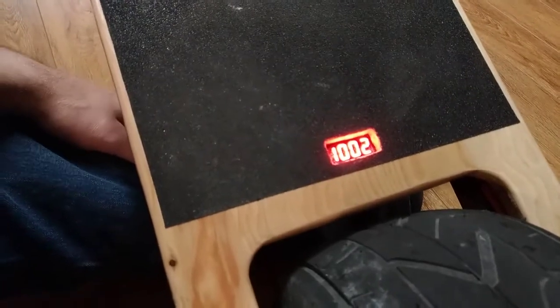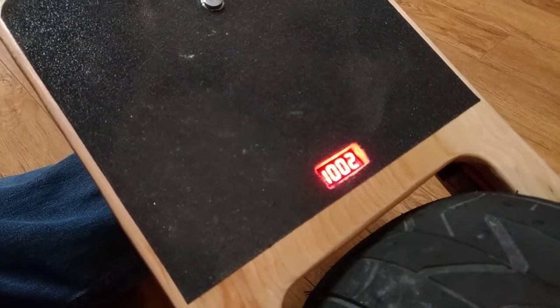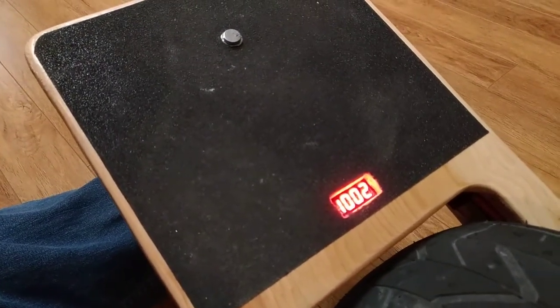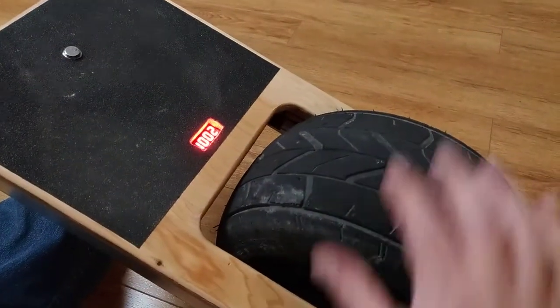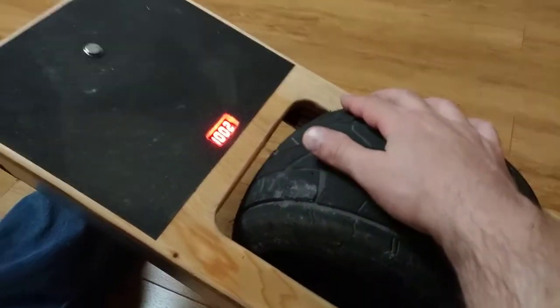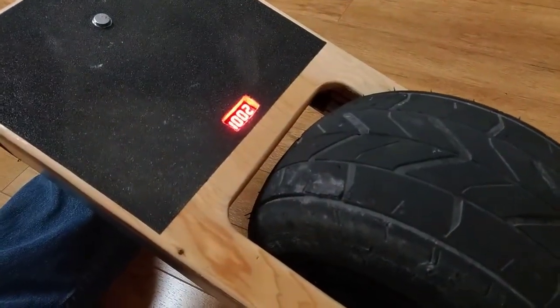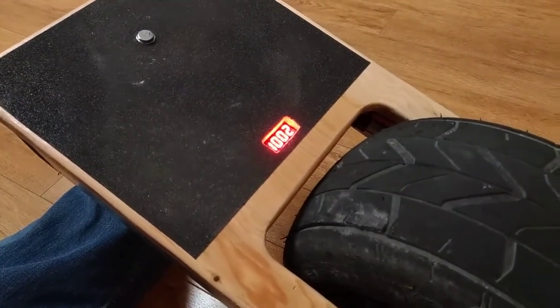The first setting is the way setting — essentially one-way or two-way. One-way allows you to go only in the forward direction. Once you come to a complete stop and the wheel reaches zero RPM, the board will relax onto the ground, which makes dismounting very easy. You hop on, go, and when you get to where you need to go, come to a stop and the board will relax and fall onto the ground.